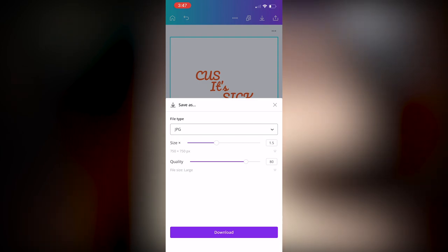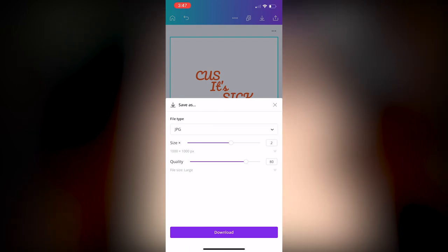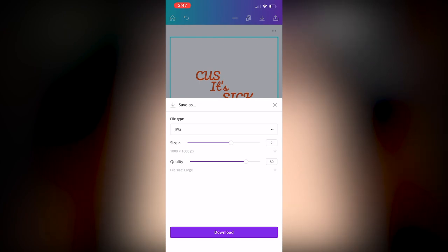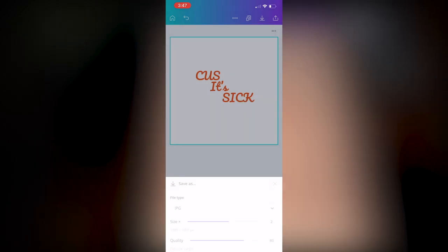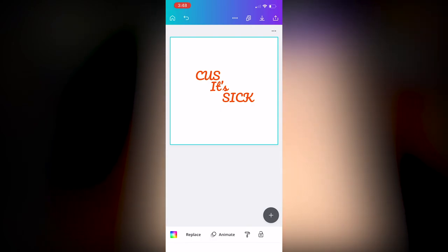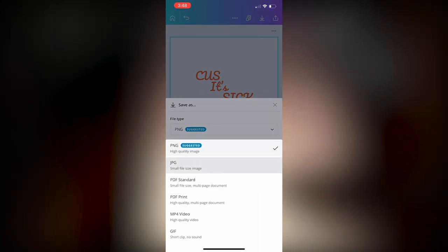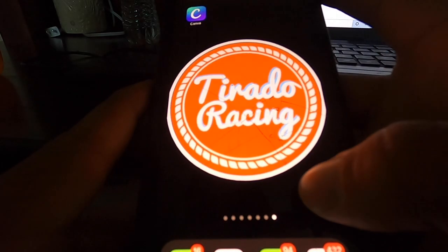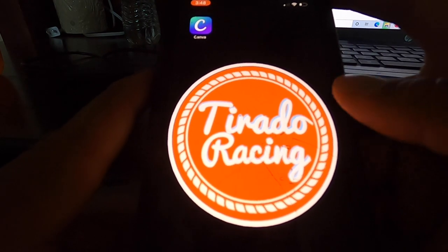Once you're done designing your logo or the words you want, hit that button in the upper right-hand corner, go to 'Save As,' and PNG is suggested — but for Status you want to send it as a JPEG. I bump it up to 1000 by 1000 pixels with a large quality file size. I do have a paid version of Canva, so the crown icons mean I have access to premium features — otherwise you get the standard 500 by 500. Switch it to JPEG, bump it to 1000 by 1000, hit download, and once it saves to your camera roll, attach it to an email and send it off to Status.